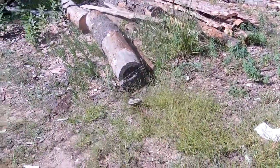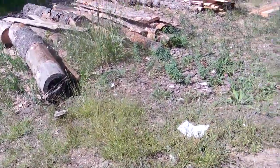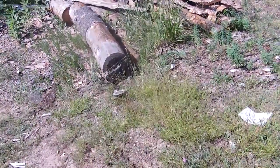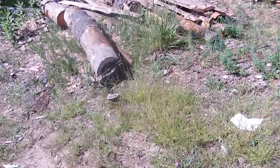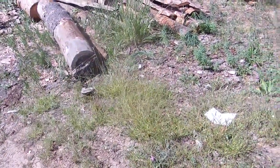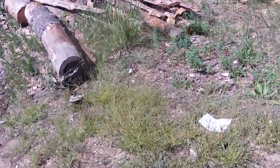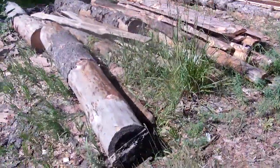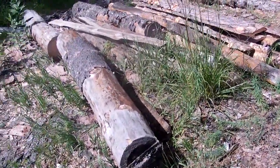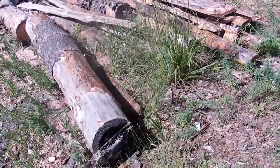I'm hoping either this winter or this spring, depending on money. Right now money is getting tighter and tighter, and I've got a lot of work to do. For now, it looks like we're going to get back into the lumber business, so this comes priority.